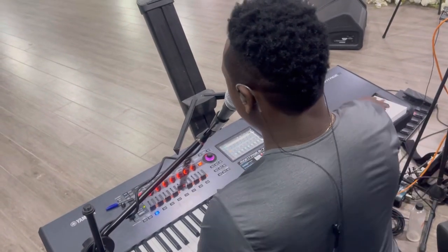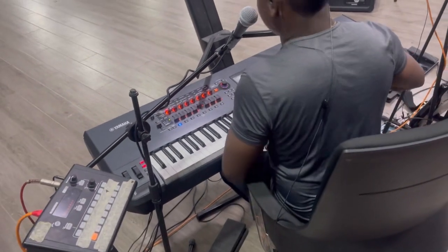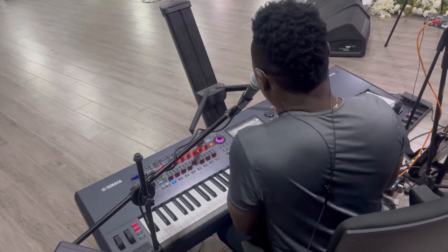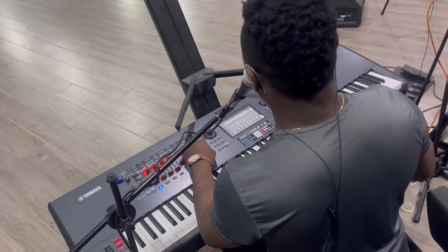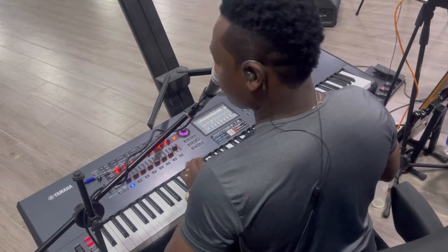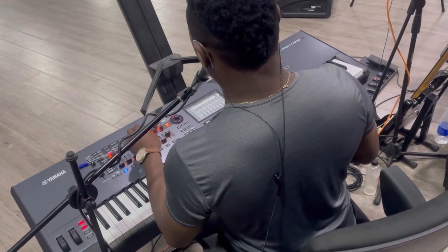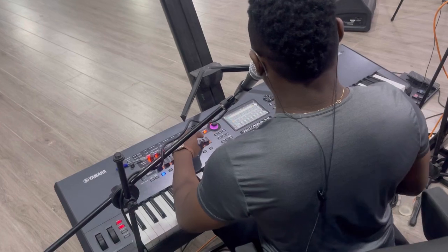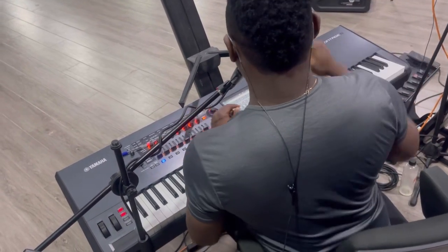One, two, one, two, three, go! Chorus, one, two, one. Bring it down, yeah.